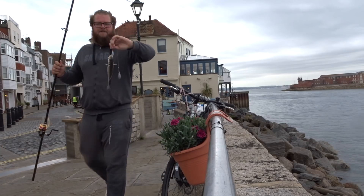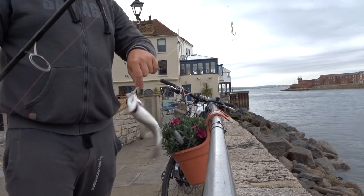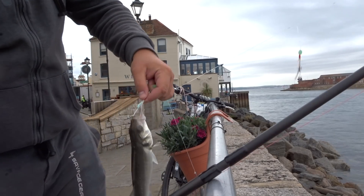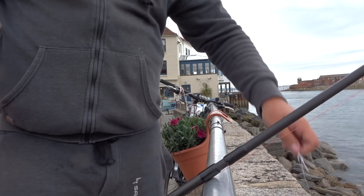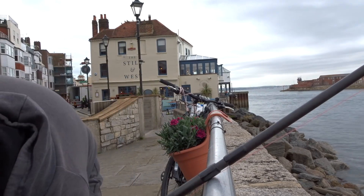There we go — first fish of the day! We've both hooked into fish at the same time, same cast. Look at that, it just fell off the hook. Where'd it go? Oh, alright. Good.